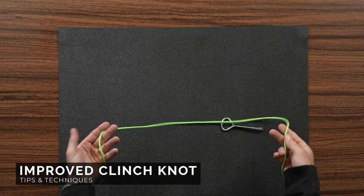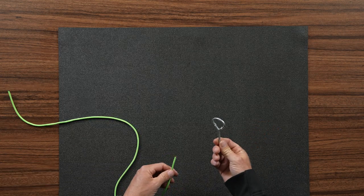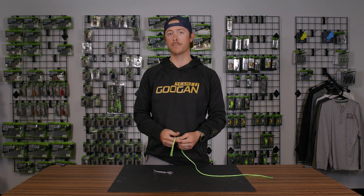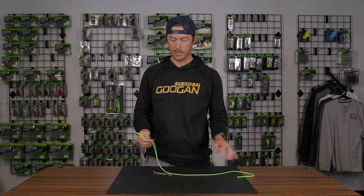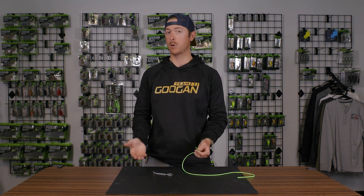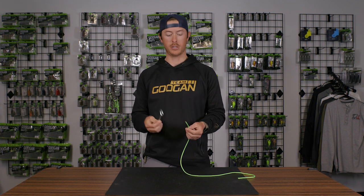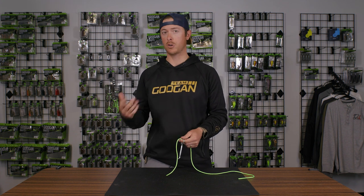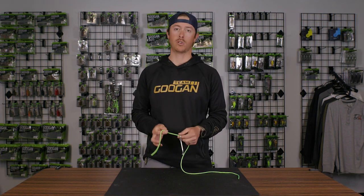As usual we got our paracord here and we've got our paint can opener representing a hook. This knot is very simple and this is the first knot I ever learned to tie. This is what you use when you have a lure that it's not essential that you're going to get a ton of pressure on it. Basically you're not worried about knot breakage or anything. This is a great knot to tie.